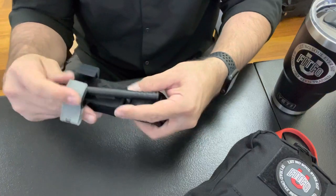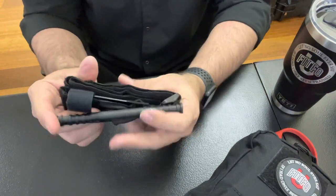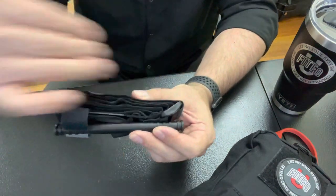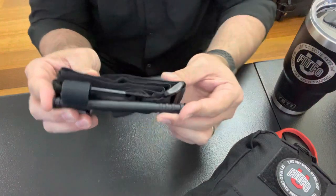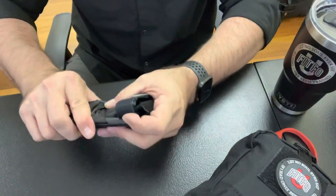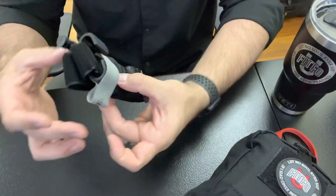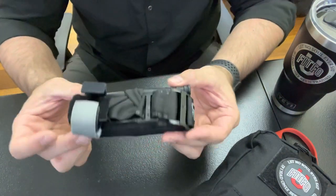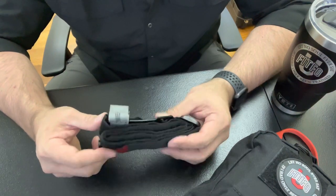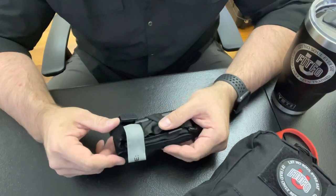If you get this set up right, the tourniquet ends up the exact length of the windlass — you can't get it any smaller than that. I usually tuck the windlass over to the side, and now it's a nice, compact, tucked package — all set up just as small as you can get it. That's how I prep a CAT tourniquet. Personal preference applies — if it works for you, great; if not, just make sure what you're doing is evidence-based.